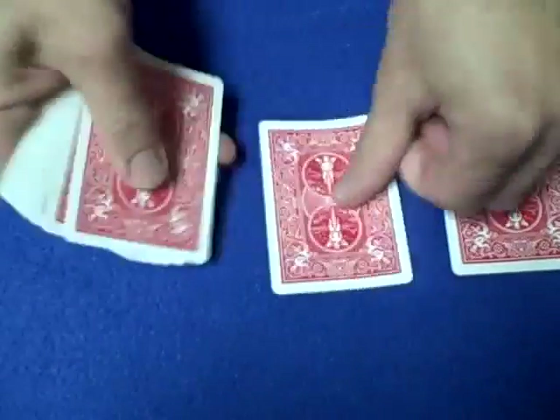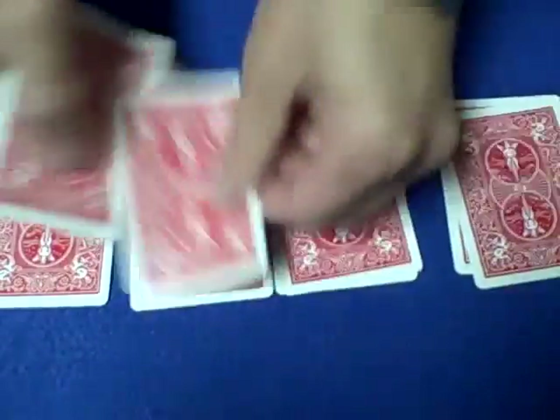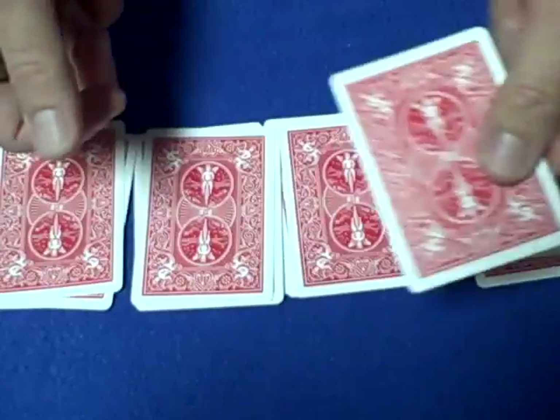Now we do it again — deal into four piles repeatedly: one, two, three, four... and we end up with an extra card in one pile, so we get rid of that extra card.